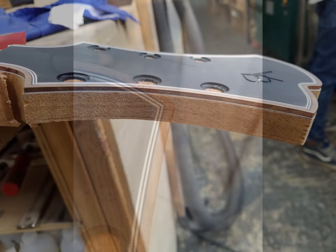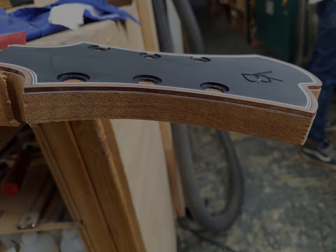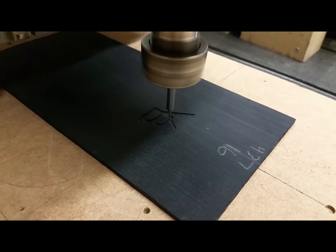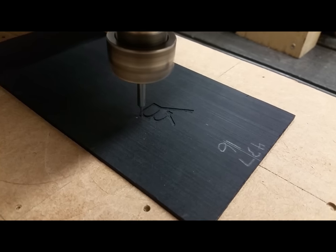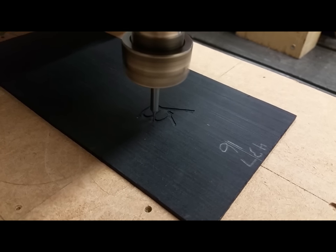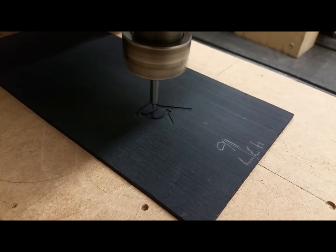This video goes over how I go about binding the headstock in koa. I'm going to roll some photos and video I took while me and my assistant were going through the process of doing the binding work. Hopefully it's fun to check out all the various steps involved.